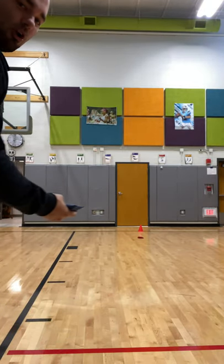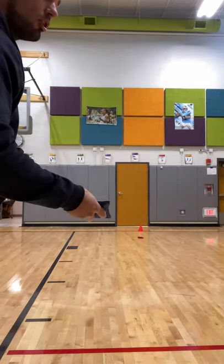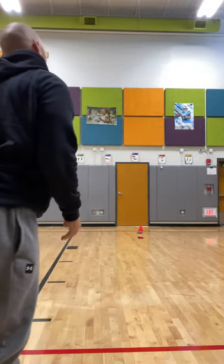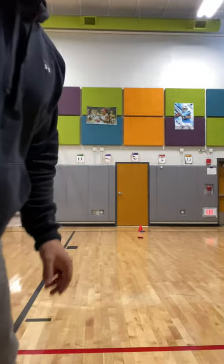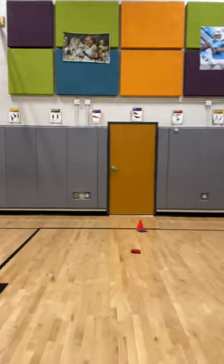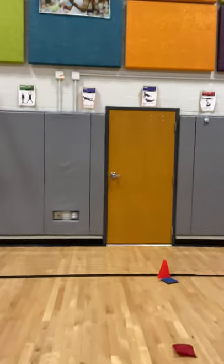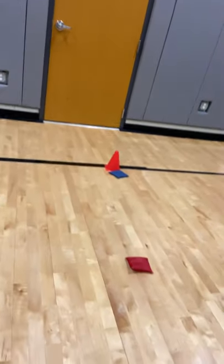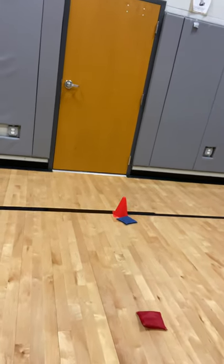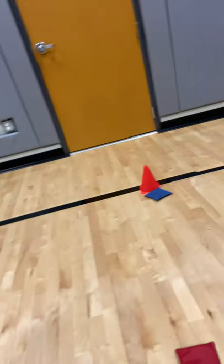That's kind of far away from the cone, and then your partner or whoever you're playing against would now do their throw. As you can see, the blue one got pretty close — the blue beanbag is closer than the red beanbag. So the blue would get a point for that round.